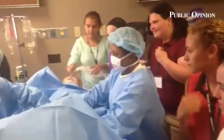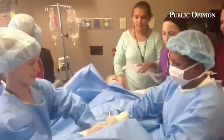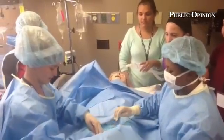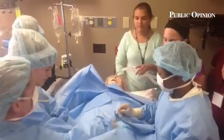All right, now put your hand in there. You're going to feel the baby's head. And you're going to have to help, so let's get to it. What you're going to be doing is sitting up here helping get the baby out.